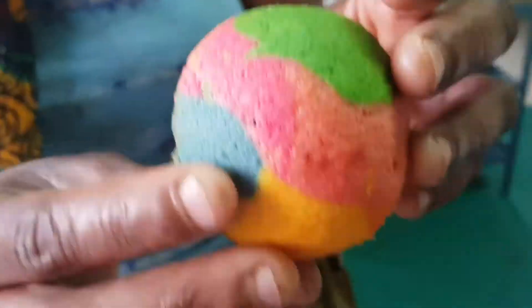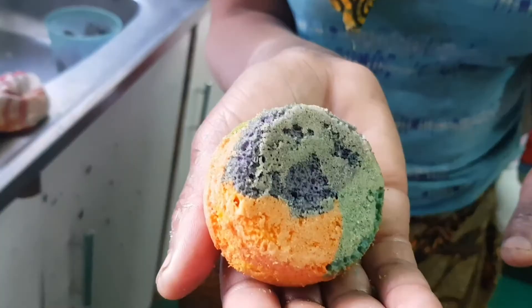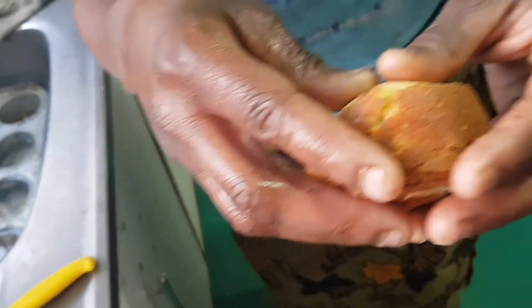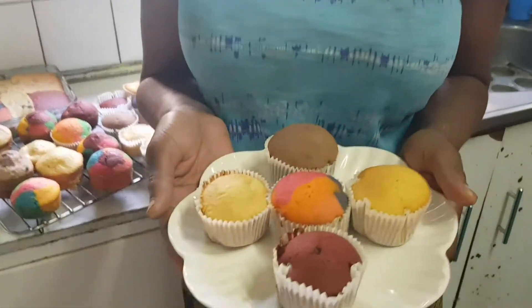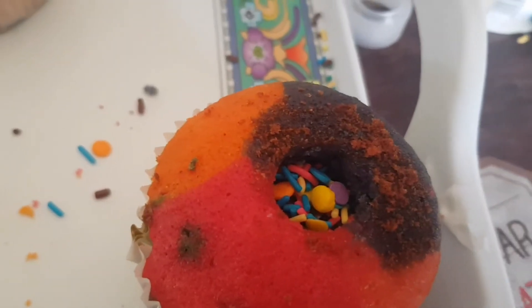You can see the different colors in the rainbow cake, and also you can see how fluffy and soft the cakes are. This is how you can make five different types of cake with one batter. We did try some whipped cream frosting on them later and they were very delicious — please do try them at home and let us know in the comments!